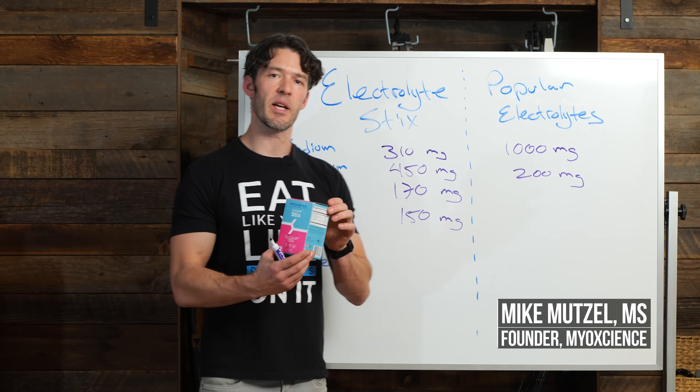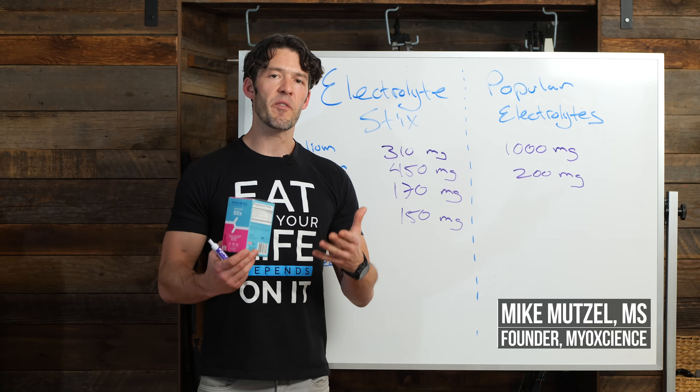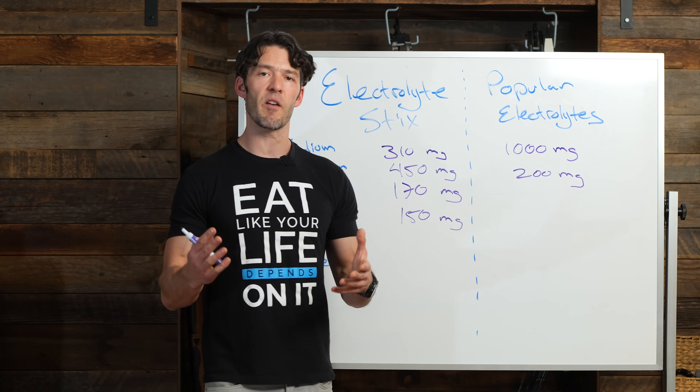In today's video, we're going to compare the Myoscience electrolytes to a very popular electrolyte product, and look at just the ingredients — the differences in the quantities and types of ingredients — the Myoscience electrolytes versus a very popular electrolyte product, starting off with the sodium.